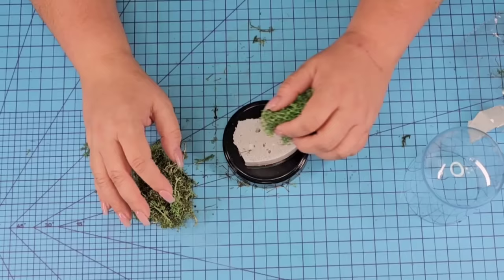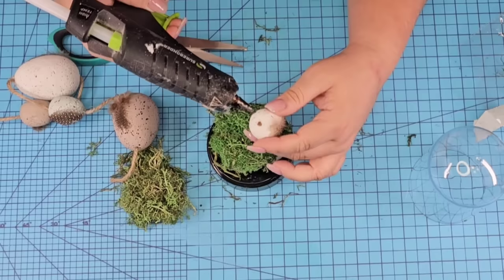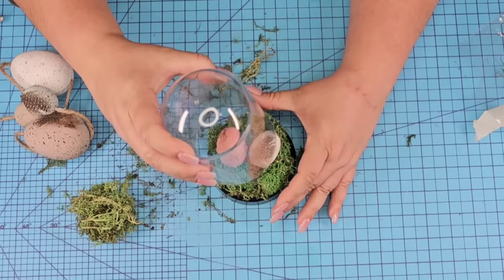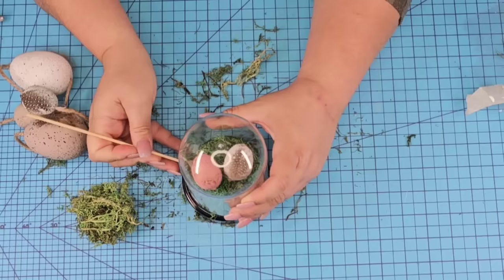For the next Dollar Tree DIY craft, we're going to start with one of these cloches from Dollar Tree — you can find these year-round. We're going to open it up and hot glue foam right inside, then add some moss right on top. Don't worry about hot gluing it. We're going to take a couple more of those little eggs from the garland, remove the jute string and hot glue them next to each other, and then place the clear dome right on top. You can use a stick if you need to push some of that moss in, and it'll work really well.